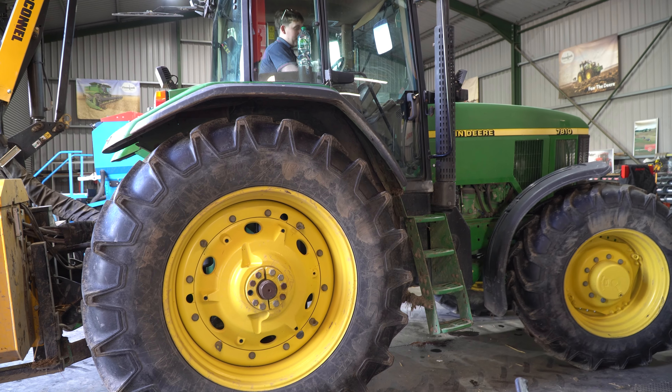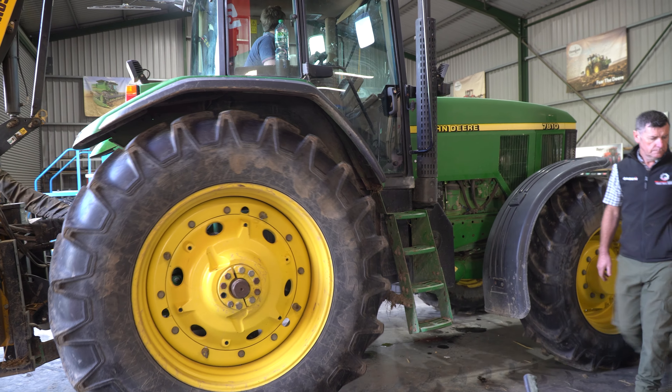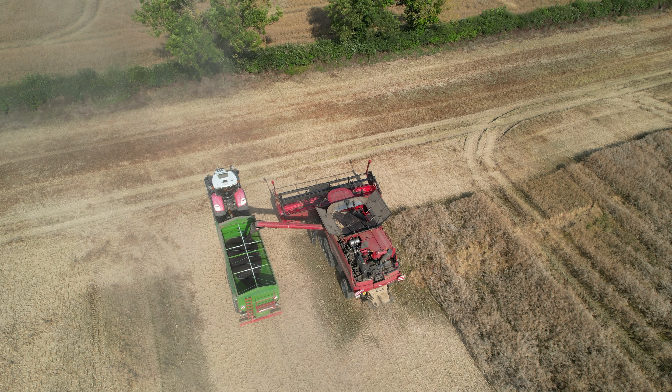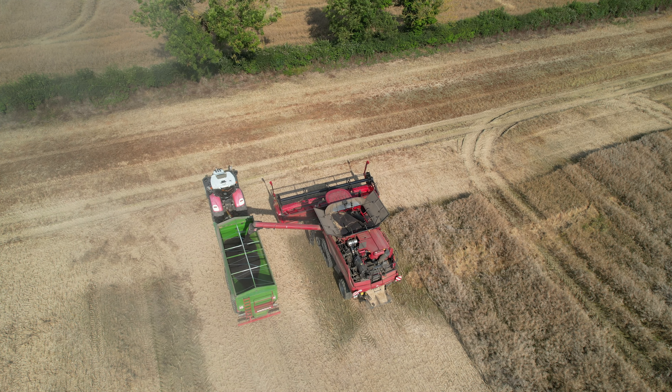In for repair today we have our John Deere 7810 — we seem to have a little bit of a coolant leak on that. We also have a Case combine which has a blunt knife in it. John B is trying to figure that one out, and we'll catch up with David and Marco as they go about their daily duties.